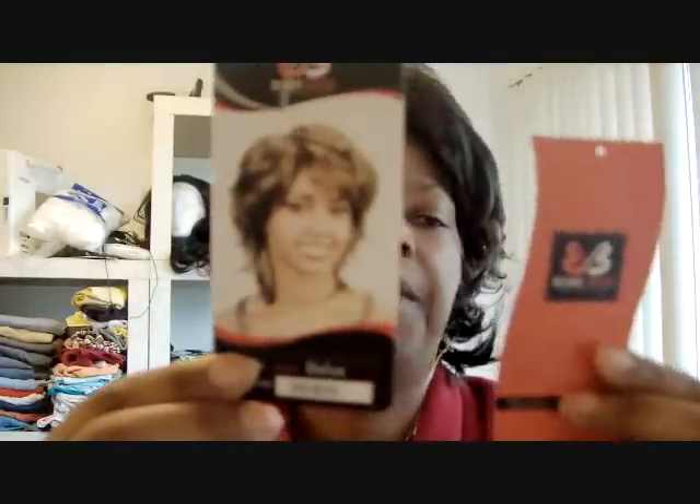I just took it out of the box. I'm not even sure if it takes heat, but I don't think so. It's a synthetic wig called the Dulce. Let's take the little tag off — so it is a Bobby Boss, color 1B30, the Dulce, from Sam's Beauty Supply.